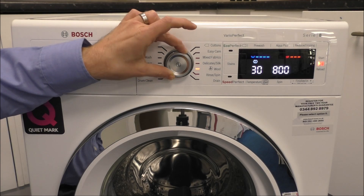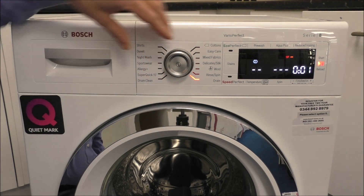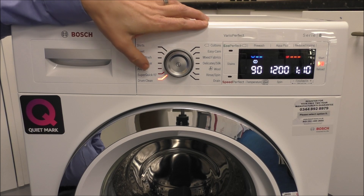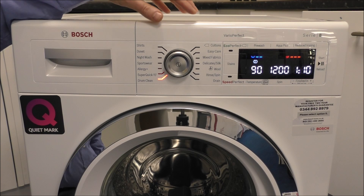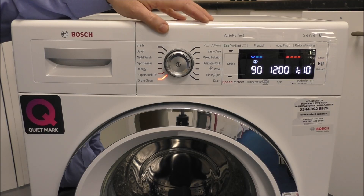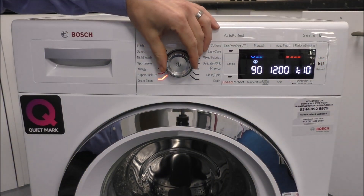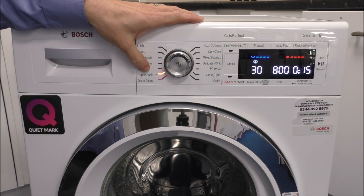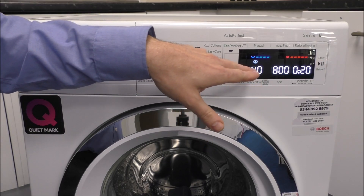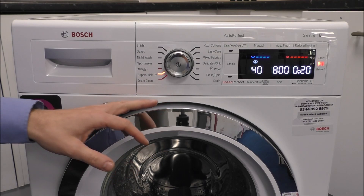There's a classic rinse and spin option, which is a feature customers ask for quite a bit. You also have a drain option if you just want to remove the water from the machine. The drum clean program is designed to be used without clothes or detergent — it runs at 90 degrees for just over an hour to keep the machine clean, and it will actually recommend itself when needed. The Super Quick 15 is mainly a 15-minute wash, though raising the temperature to 40 degrees increases it to 20 minutes. It's really for a light load, a couple of items, or to refresh clothes.